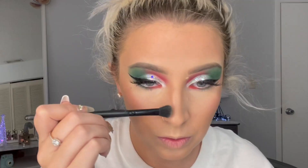Now I'm going to go in with my powder bronzer. Now I'm going to go in with some blush and finish this look off with some highlighter.